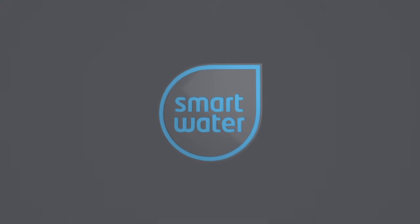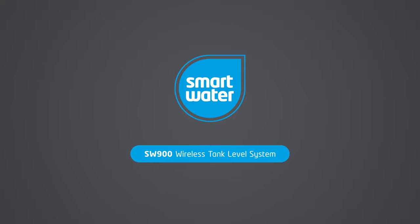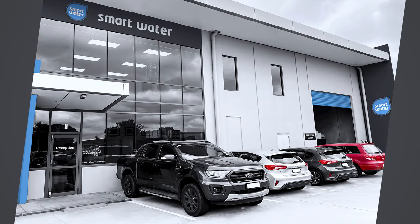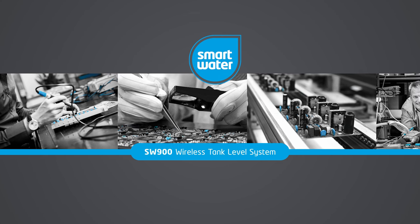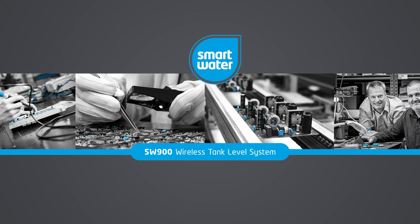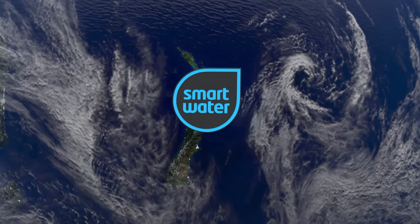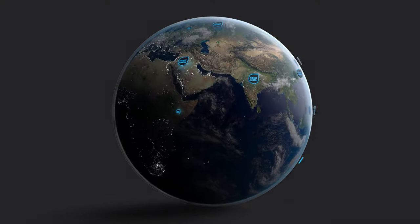Welcome to SmartWater Technology, creators of the SW900 wireless tank level system. SmartWater is an award-winning designer and manufacturer of tank monitoring technology based in Auckland, New Zealand. SmartWater products are designed and developed in-house to the most exacting standards, constructed to perform long-term in all environments, from the urban fringe to harsh rural extremes all around the world.